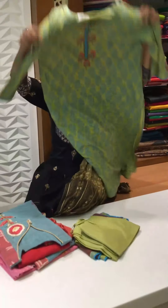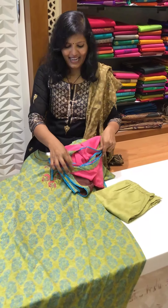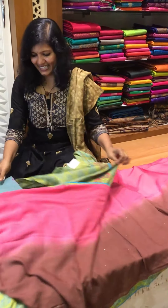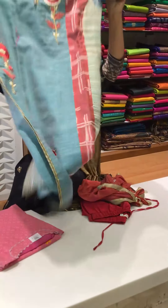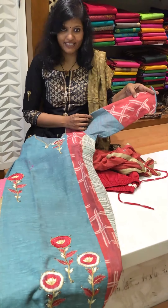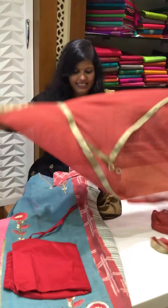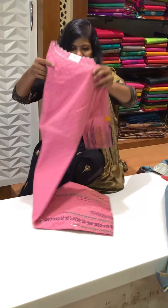This is a lovely, pretty top and this is the pant, and it comes with an amazing dupatta. See this — all fabrics are entirely different. This is the top, and the sleeve comes this way, and then this is the pant for this, and the dupatta for this. All are nice different ones.